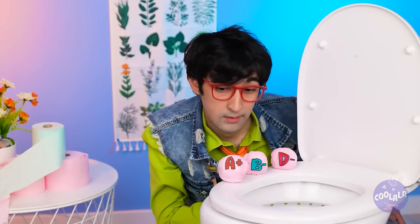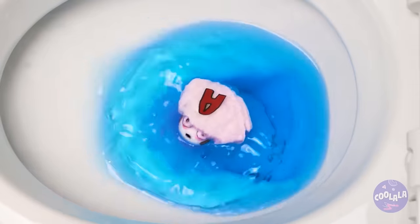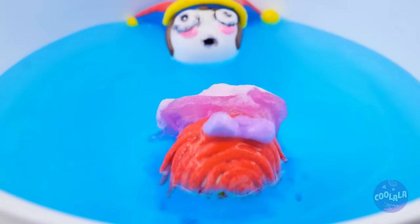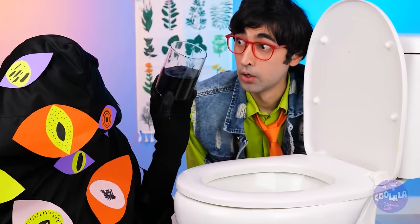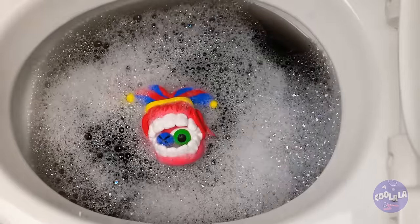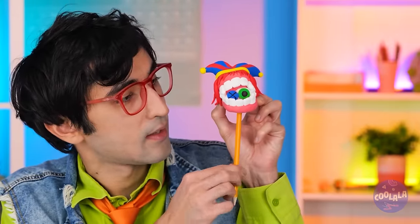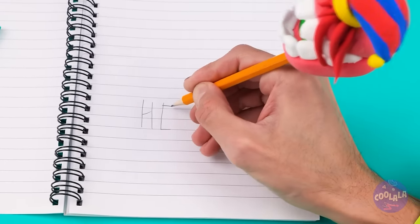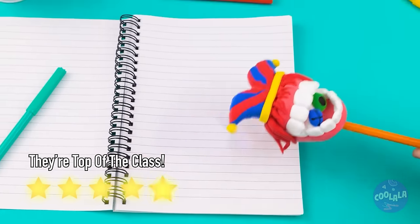Wow, never saw report cards like this before. Look, it's Pomni, and Ragatha too, and Kane. The digital circus is in town. But it's time for a little team building. They've never been closer, and they make one great pencil topper. They're an eraser too.